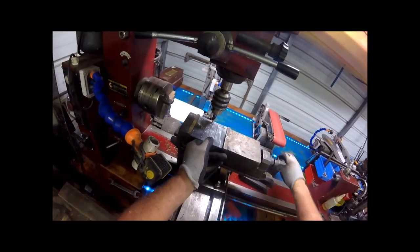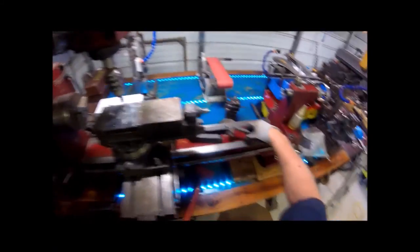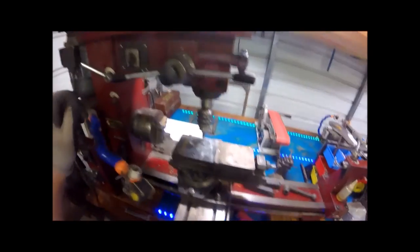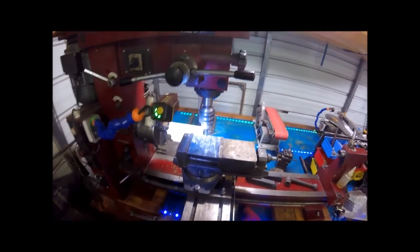The holes don't have to be dead straight and all that. And if you've got a drill press, the drill press will do exactly what this is fixing to do. Let's get a little light here and let's get to it.